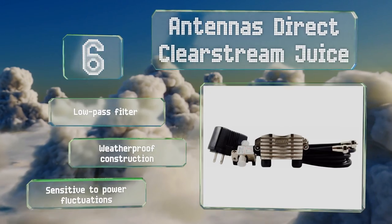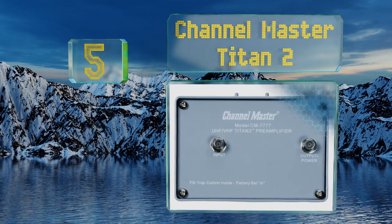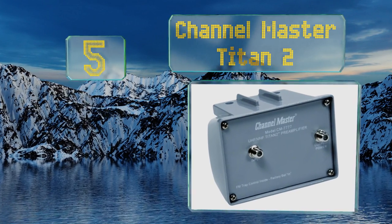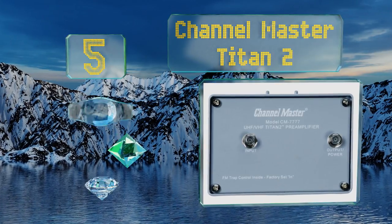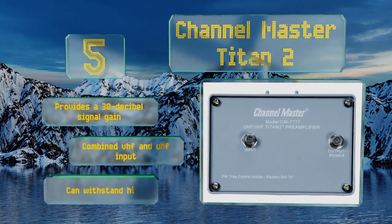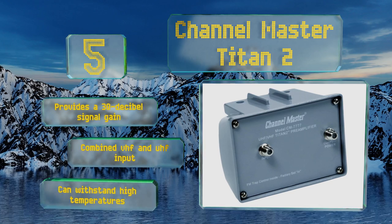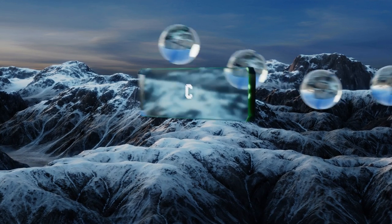At number five, if you're more than 80 miles away from a broadcast tower, the Channel Master Titan 2 can help you pick up those distant television signals and improve your viewing experience. It also has a built-in FM trap control to prevent radio signal interference, provides a 30-decibel signal gain, and has a combined VHF and UHF input. It can withstand high temperatures.